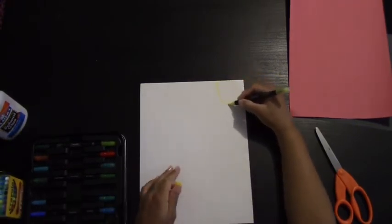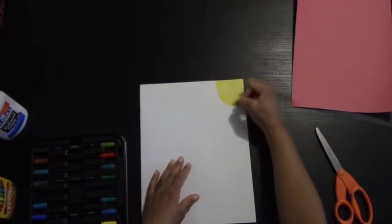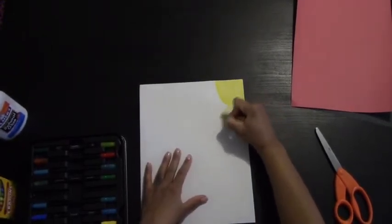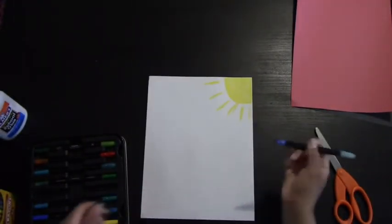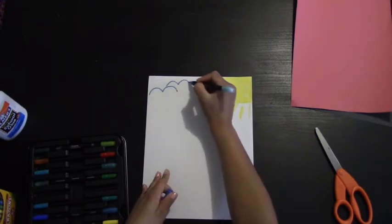Now we're going to start with our white sheet of paper. We're going to begin by drawing the background and the things that plants need to survive. We're going to draw the sun because plants need the sun. The next thing we're going to draw are rain clouds — rain clouds are essential because rain helps our flowers grow.